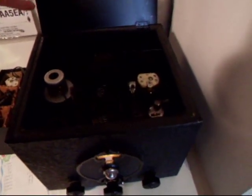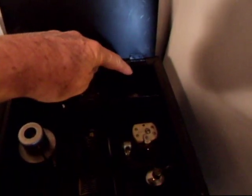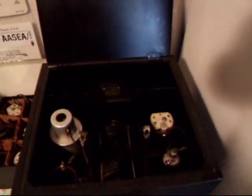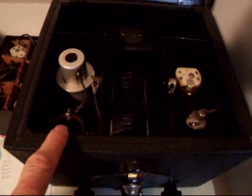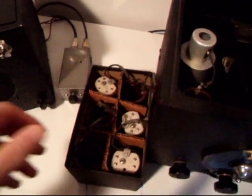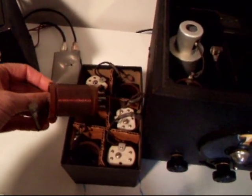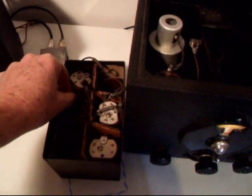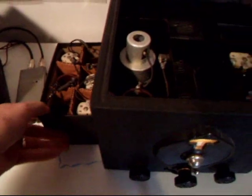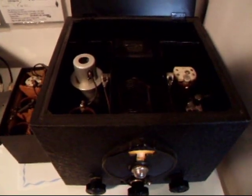It is basically a three-tube regenerative receiver. What you see here is a tuned RF stage. You see here the regenerative detector, and in back here, this is an audio output. It is a headphone receiver. It uses plug-in coils — this is the RF stage plug-in coil here. Over here on the other side, that's the detector stage plug-in coil. When you use an SW3, in order to change bands, you put in a different set of coils for each band. Right now, this particular SW3 is set up on 80 meters.